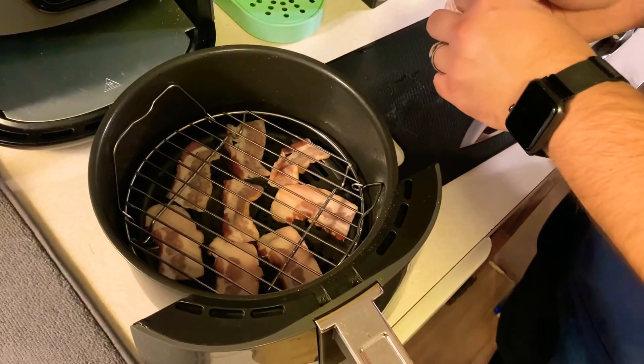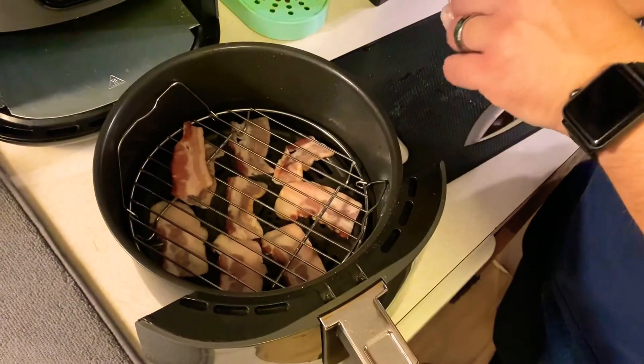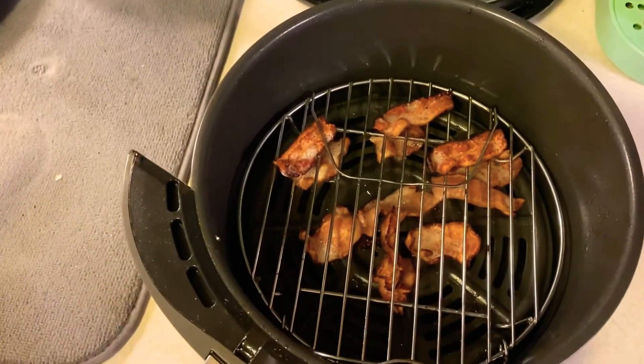While the onions are going, I'm going to go ahead and start on the bacon. I'm going to lay the strips in my air fryer. The air fryer cooks them in about six to seven minutes — nice little crispy bits. You can also pan fry or bake your bacon.